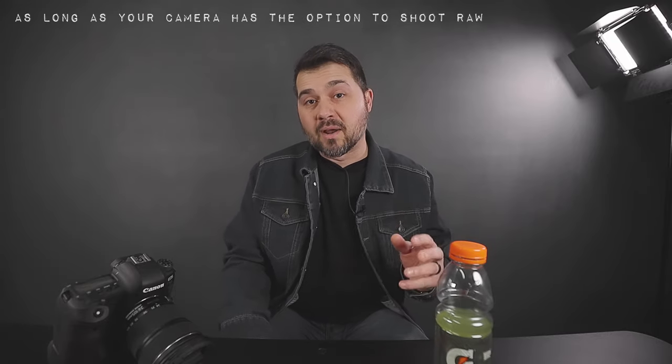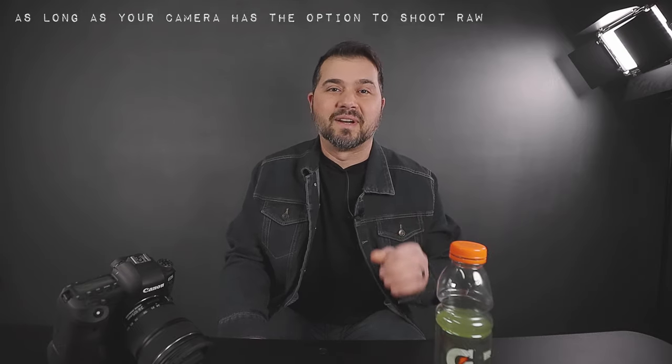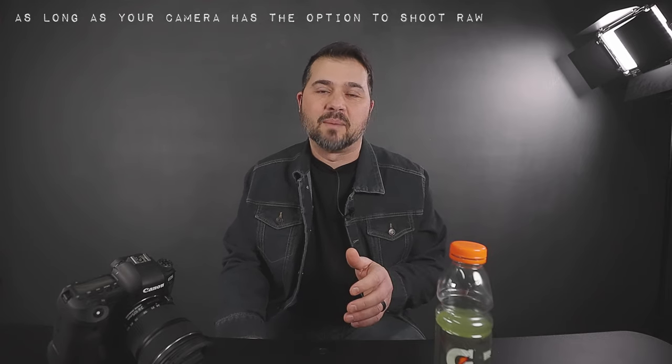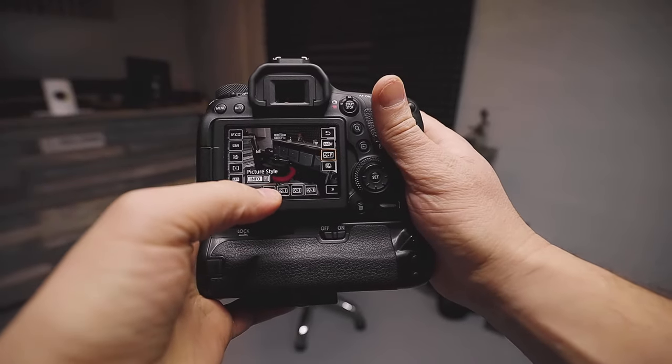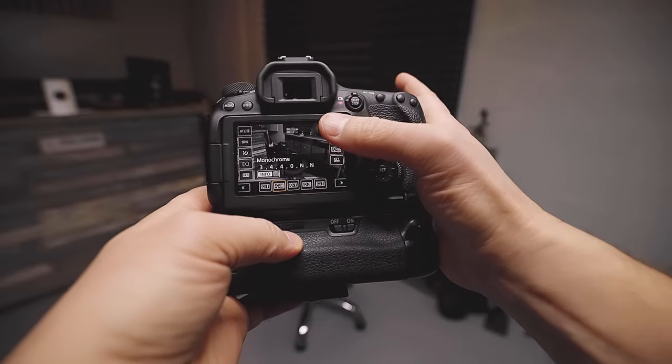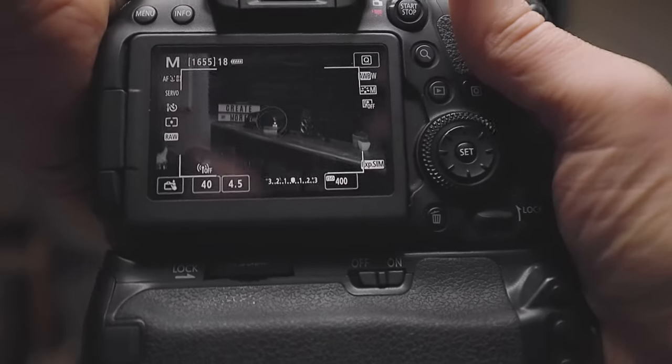So I want to actually shoot with the camera in black and white. And that does not mean you have to shoot in JPEG. No matter what camera you have, if you're shooting raw, you can select monochrome or black and white as a picture profile. When you do that while shooting raw — this is on a Canon camera, but it applies across the board — you just select your monochrome or black and white profile. And officially now, when you hold your eye up to the viewfinder in a mirrorless camera, or when you're using the back LCD on a DSLR, you're officially shooting in black and white.